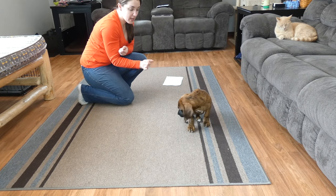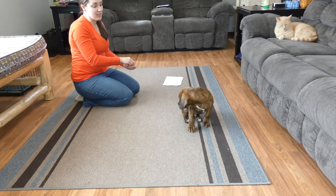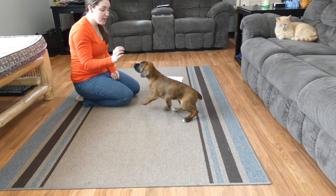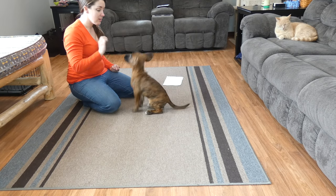Move the treat from in front of him — where he could reach it — backwards toward his head. That motion elicits the natural reaction to drop his bottom down into a sit.